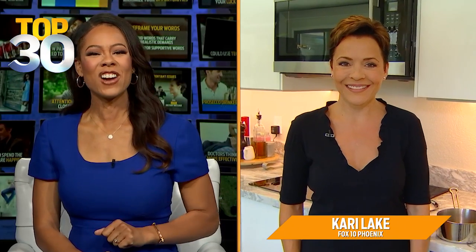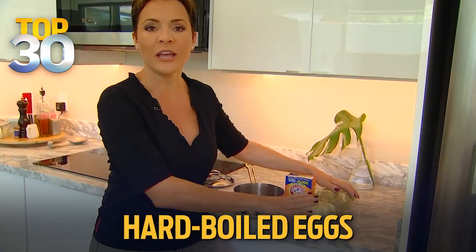Let's go to Kari Lake right now from Fox 10 Phoenix. She has this week's Life Hacks. So Kari, good to see you. What do you have for us? In today's Life Hack, we start with the first life hack, and we're talking hard-boiled eggs.